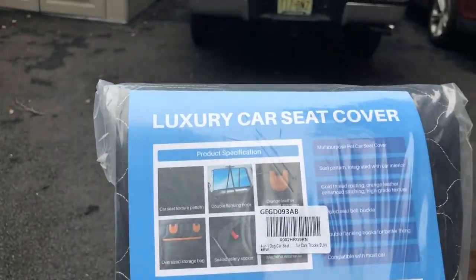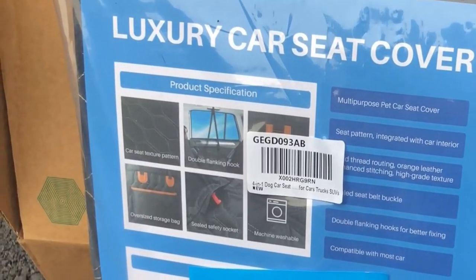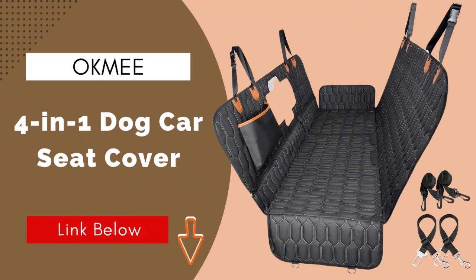It's a luxury car seat cover, just for Brooklyn. So what we have here is a luxury car seat — machine washable. We just picked this up on Amazon; the brand name is Okimi. We'll leave a link in the description below.